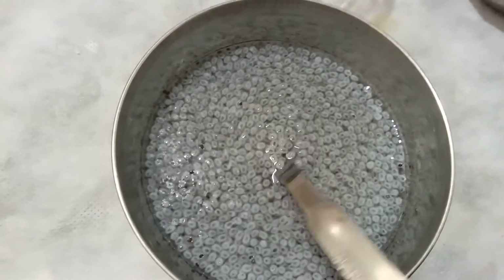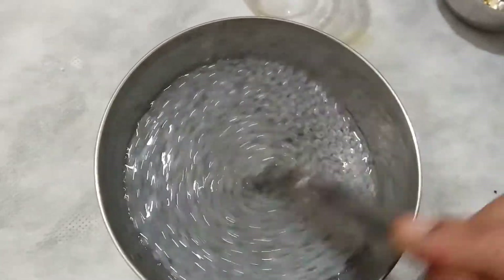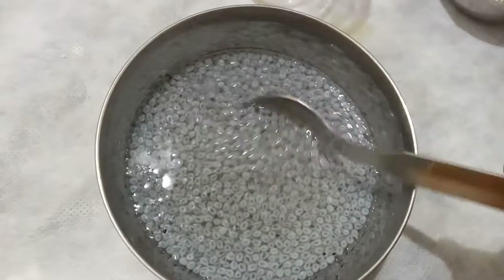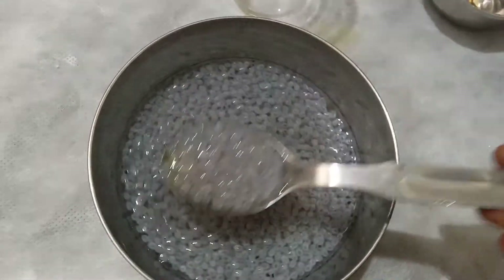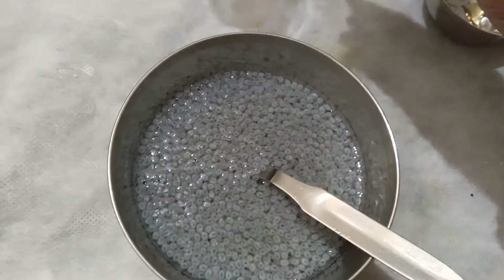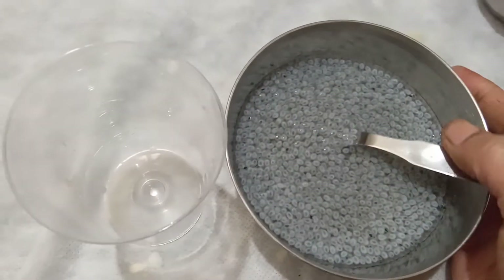Once you leave it for a minute, it will completely mix with the honey. Many people use sabja seeds, but knowing how and when to use them is the main thing. Now I'm going to transfer it to a glass — it's very simple and you can try this at home.